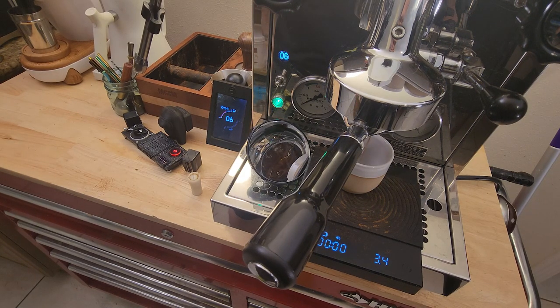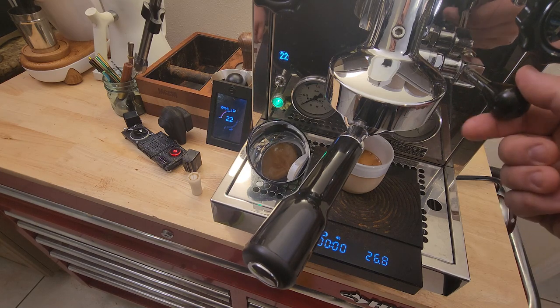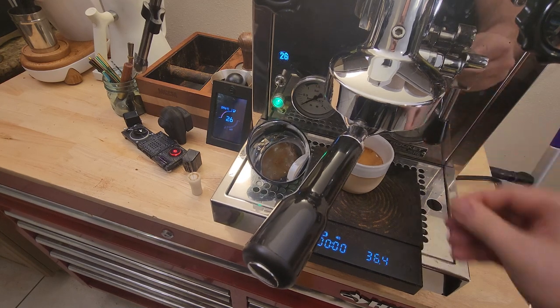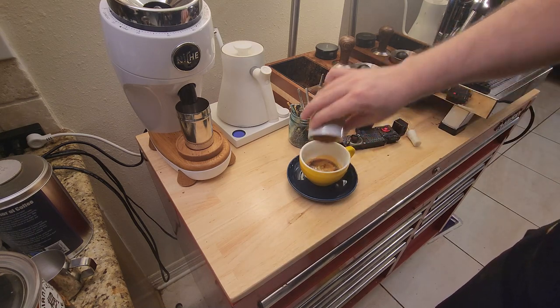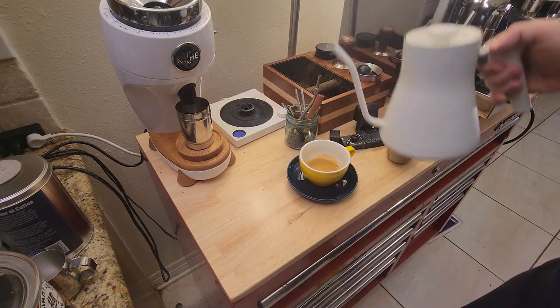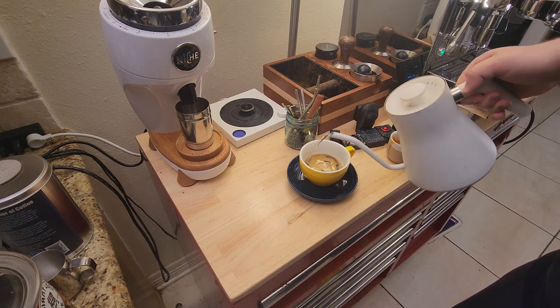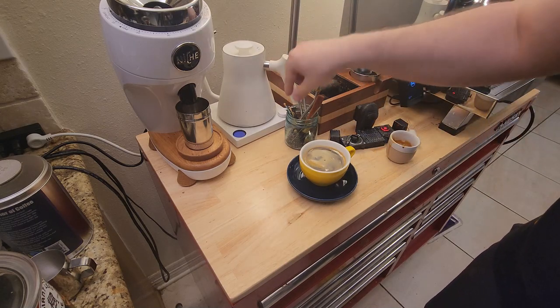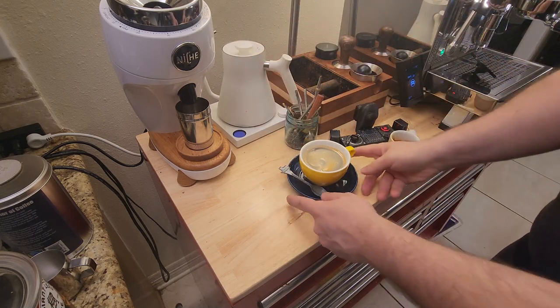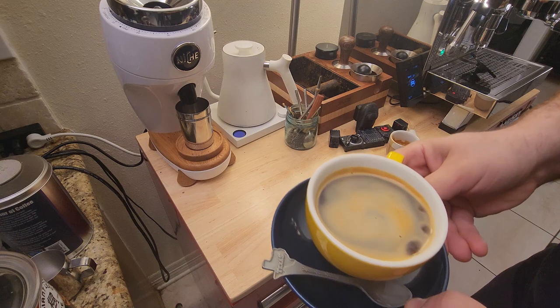For today's recipe I used 17.6 grams of coffee and pulled about 28 to 35 grams of espresso. I was using a natural process Colombian bean so it had a lot of really cool fruit notes. The hot water I add is not too hot — about 78 degrees Celsius — and you just fill your cup up, add a little spoon so you can stir. As you admire your beautiful americano, leave a comment on the video and let me know who I should feature next. Cheers!